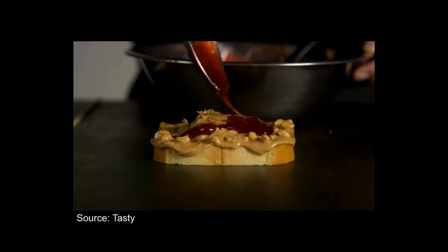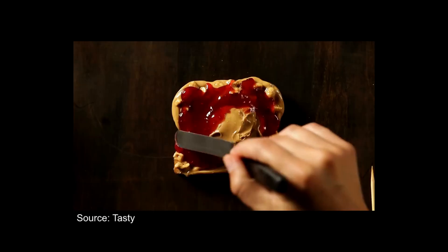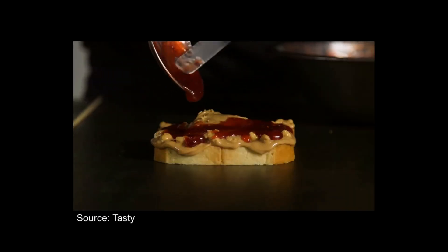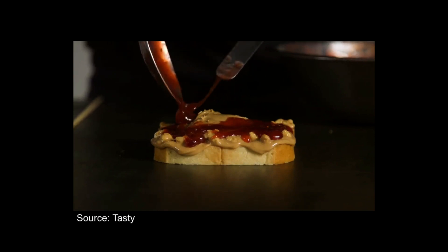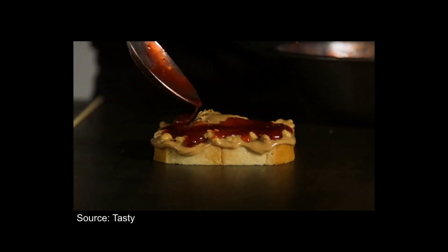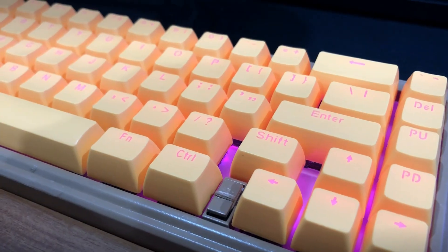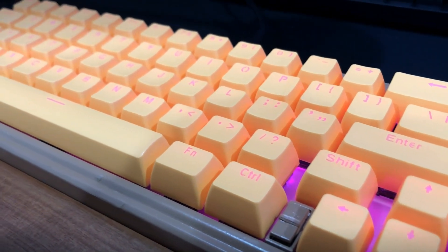It's literally creamy peanut butter and sweet jelly smashed in between two slices of white bread. Three ingredients. But of course, you can't consume it every day — let's be real, you'll die of diabetes type 3, which I call death. So instead, I made it a keyboard. Yep, that's right, I made a peanut butter and jelly keyboard.